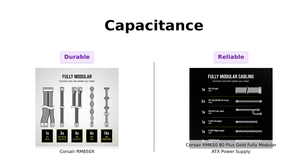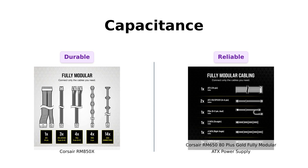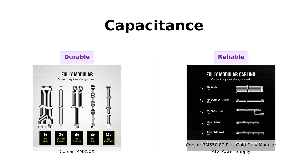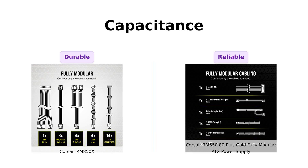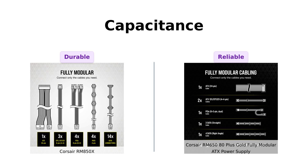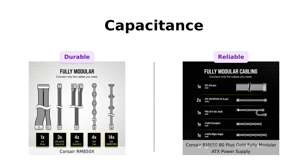Now, let's discuss the capacitors. The RM850X boasts 100% all Japanese 105 degrees Celsius capacitors, which many reviewers highlight as a key feature for maintaining performance under high temperatures. The RM650 also features 105 degrees Celsius rated capacitors, ensuring steady power delivery. Reviewers have noted that both units can handle demanding tasks without issues, making them reliable options for gamers and PC builders alike.